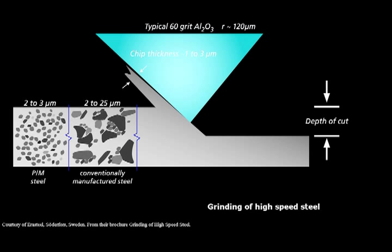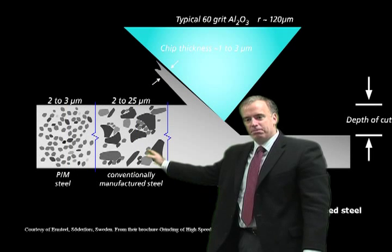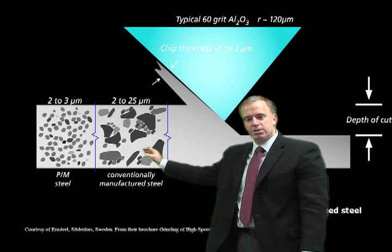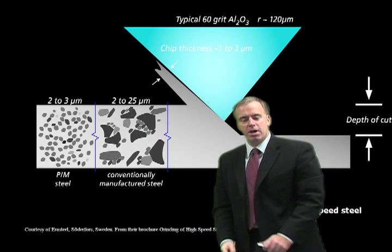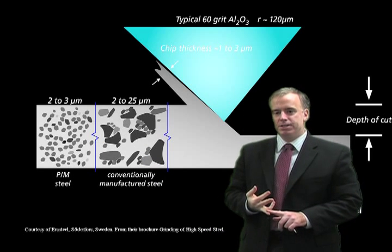So in the process as we grind off the material, the aluminum oxide grit is damaged a great deal. Grits with high vanadium, or a lot of vanadium carbides, are very difficult to grind. In conventional steel, these tungsten, molybdenum — and especially these vanadium — carbides are very large. They can be 10, 20, 30 microns in diameter.